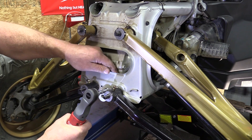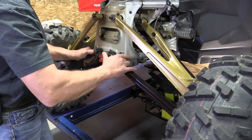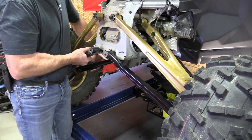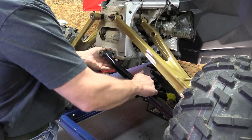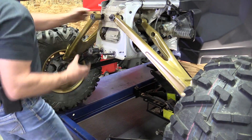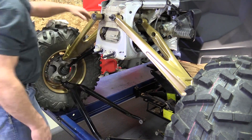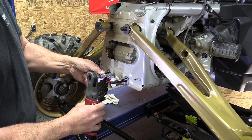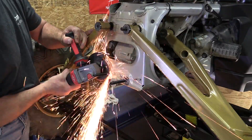Remove the two 10 millimeter bolts holding the plate for the front lower A-arms. Push that back so you can get the bolts out, and then pull the A-arms forward so they can drop out. Put one of the 10 millimeter bolts back in to make that bracket rigid, and then you can cut those two bolts off.